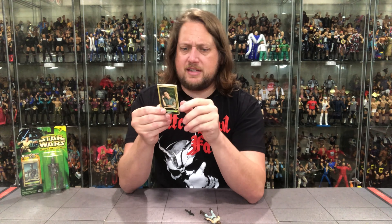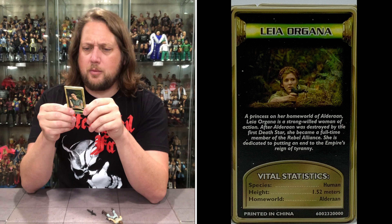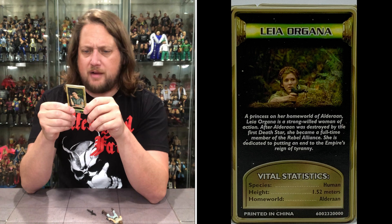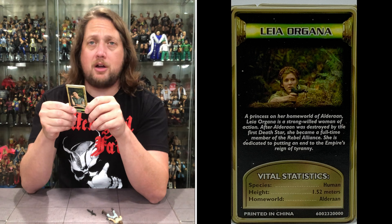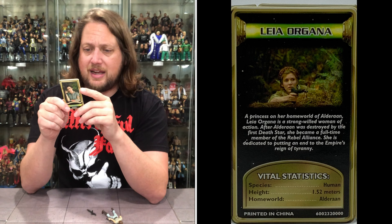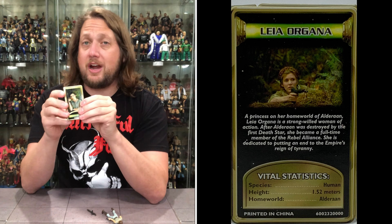Let's see what it says about old Princess Leia. 'A princess on her homeworld of Alderaan, Leia Organa is a strong-willed woman of action. After Alderaan was destroyed by the first Death Star, she became a full-time member of the Rebel Alliance.' Like one does — what else are you going to do? 'She is dedicated to putting an end to the Empire's reign of tyranny.'